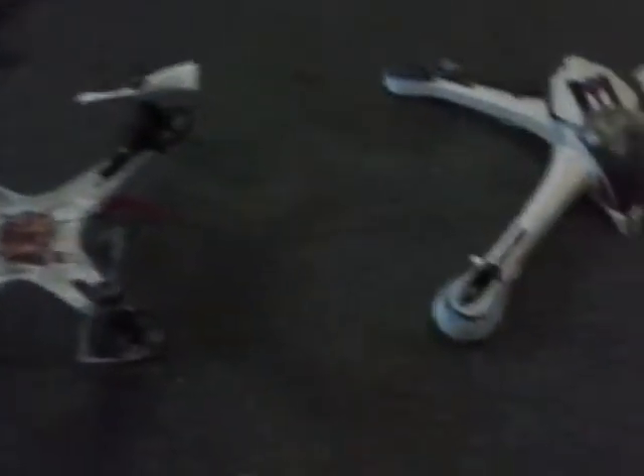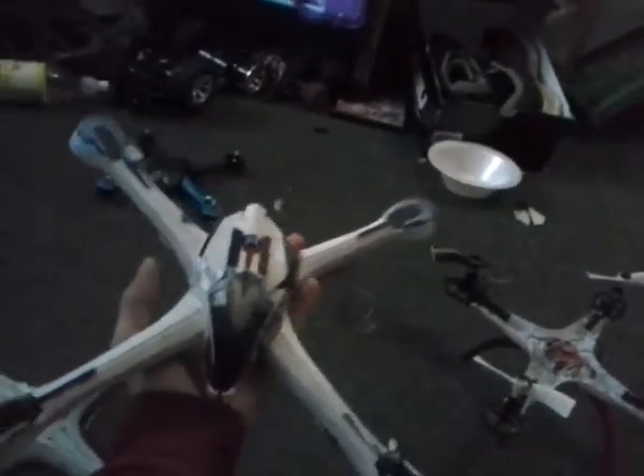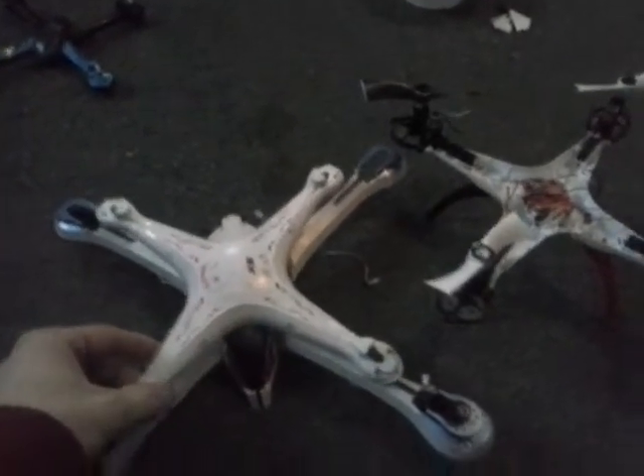Good news, bad news: good news is my SEMA is coming back together. Bad news is I had to use my Tarantula parts. Look at the size of these — the Tarantula just overpowers it. The Tarantula X6 is what they consider a large quadcopter. As you can see by the size of it in my hand, it's pretty big — it's bigger than the SEMA.